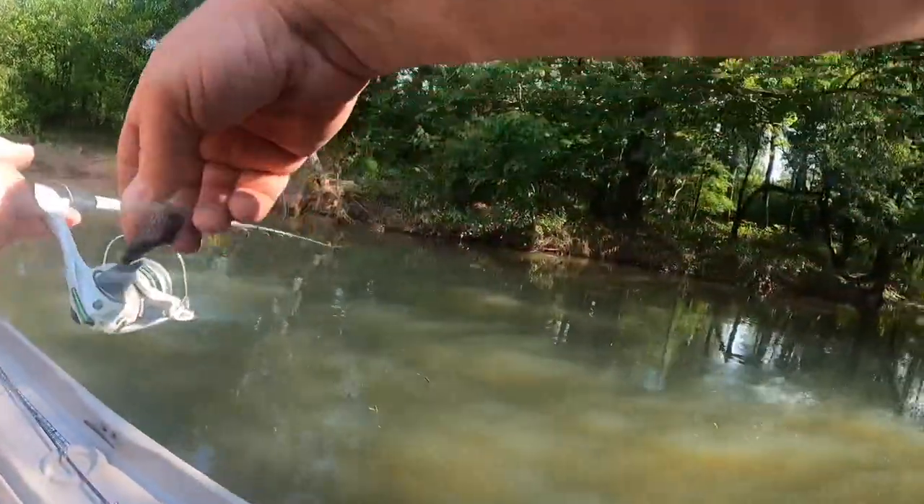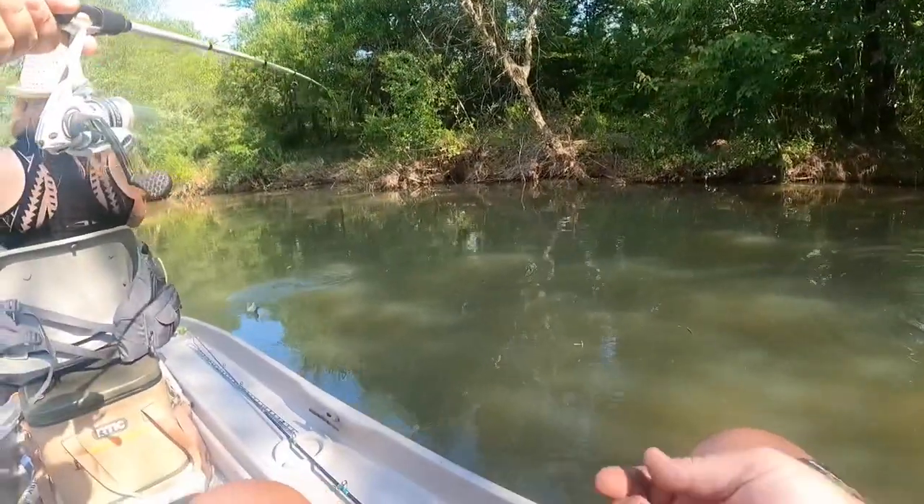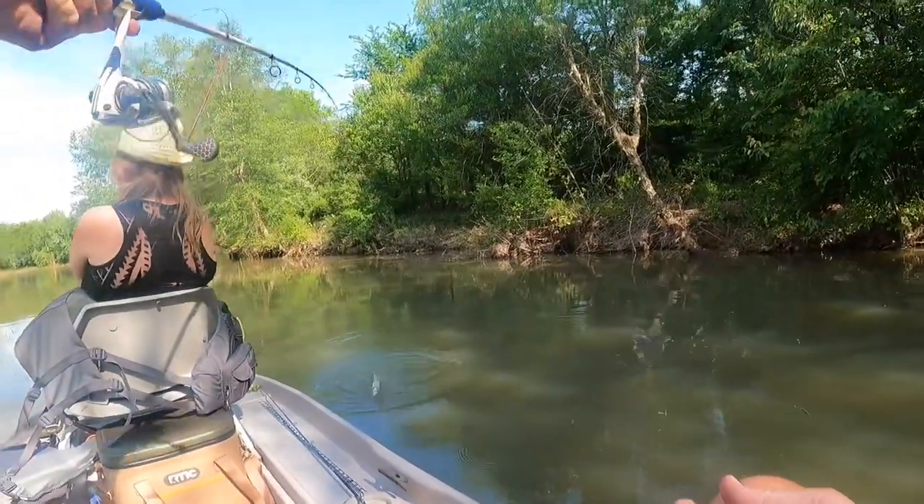Oh, he hit it right here at the boat! I don't even know if I got the camera on him. Look at that baby — that's a fish, not a tree!